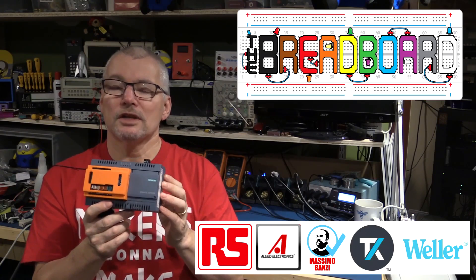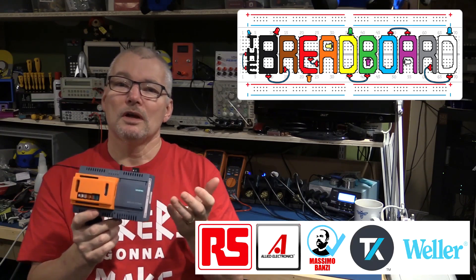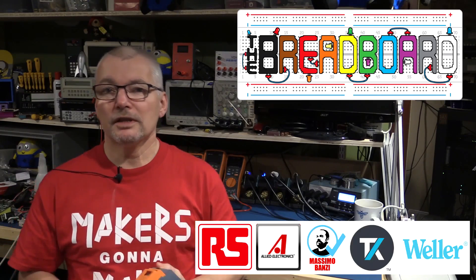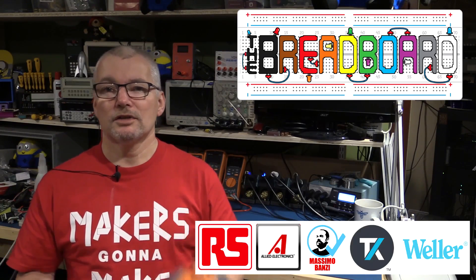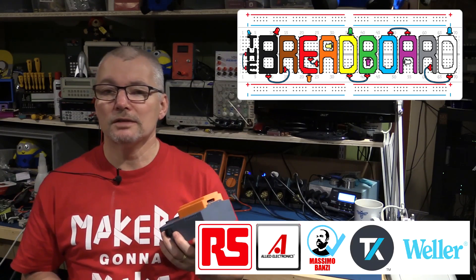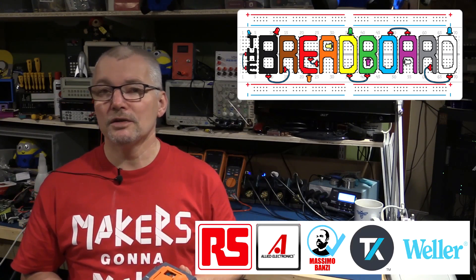I'll certainly be posting projects using the IoT 2020 during the course of the contest — not to compete, because obviously I'm running it, but to help you figure out how to do things with the IoT 2020 using either Arduino or Node-RED. If you're interested, go to the link and apply. Register with Hackster.io, provide your details, and give us your ideas. If you've already got the IoT 2020, or you're going to buy one, there's no reason why you can't start preparing your project right away. I look forward to seeing all of your entries — good luck to all of you who apply.